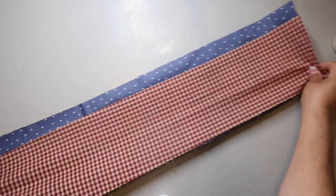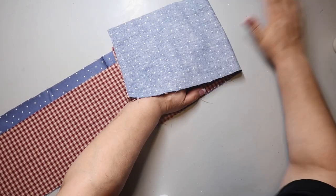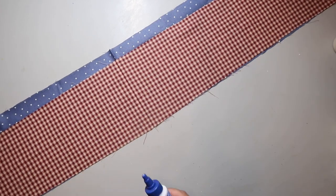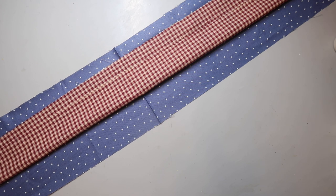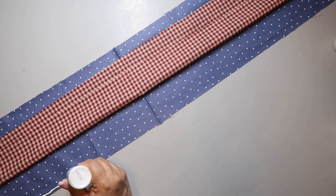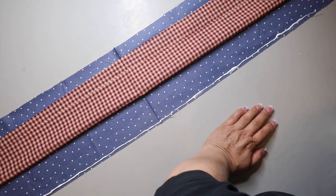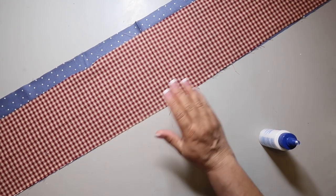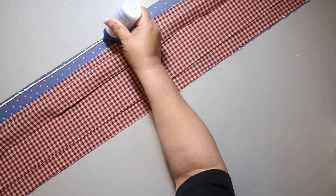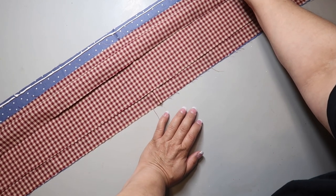I've got pieces of fabric from Hobby Lobby — one's a red gingham check, as you can see, and one is blue with white polka dots. I'm putting right sides together, and I'm drawing a bead of glue all the way down one side, and then I'm going to put the gingham check material on top, and then I'll kind of pat it down so that hopefully the whole seam will get glued properly. I don't want to pat it too hard or smush it because I want the bead of glue to be glued just where I'm gluing it.